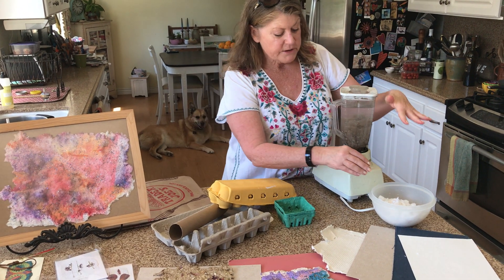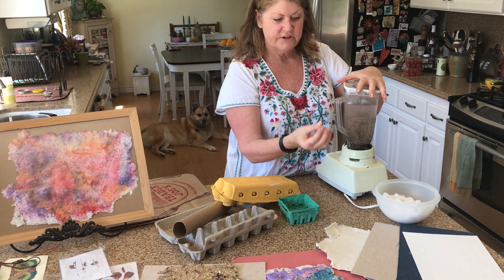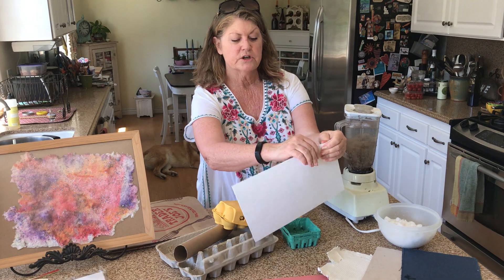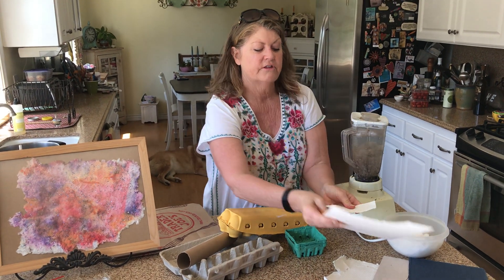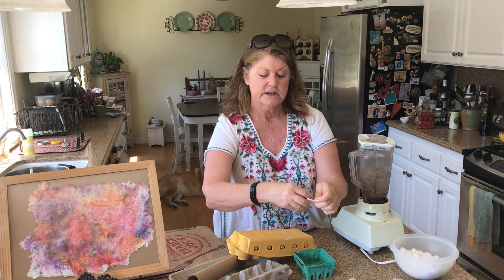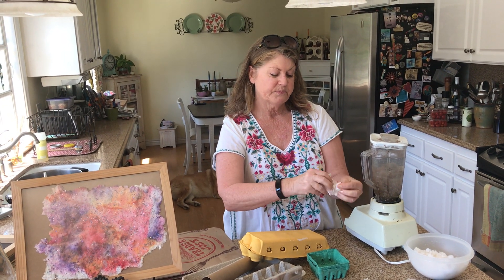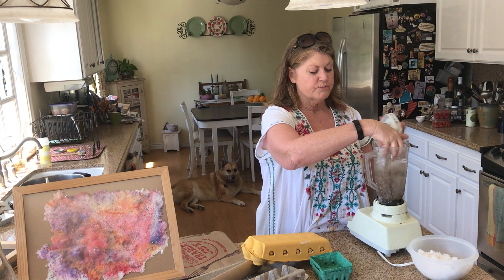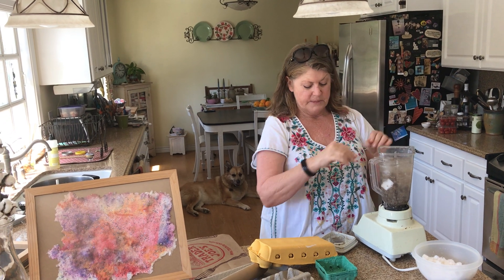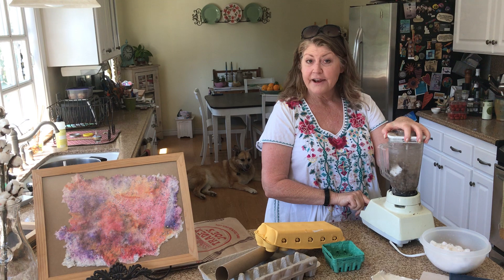I'm going to add a little bit of this to my pulp just to give it a little fluffiness, and I'm going to show you how the linters work. You can just easily rip them up into little pieces — like one inch pieces — and add that into the water. It breaks up really super easily once it's in the water, and then you just blend that up.